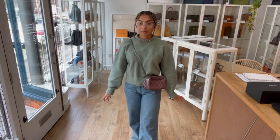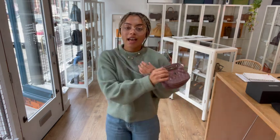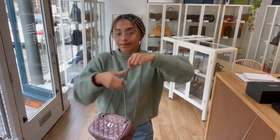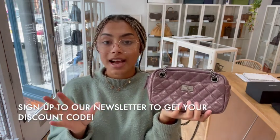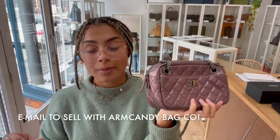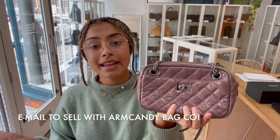Go to the link in the description below, have a look at it on our website, and have a look at all of our other gorgeous arm candy. And don't forget, while you're on there, select our newsletter and we'll send you your welcome discount code. Have a look at the How to Sell Us page — if you're interested in selling your pre-loved designer bags, we would really love to see what you've got. Get in contact with us about that. And don't forget, while you're here, like this video, subscribe to our channel, and we'll be back very soon.